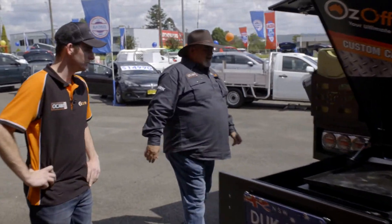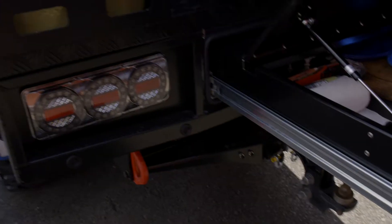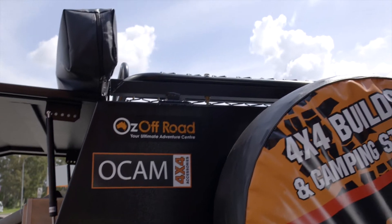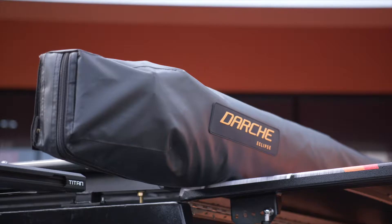We organised a good tow bar because we're towing the caravan - we've got the Hayman Rees X bar with recovery points incorporated, three and a half tonne rated. It's got a couple of jerry can holders on the back of the canopy. On the roof of the canopy we've got the OCam Tradesman roof rack - a really good bit of kit. And we've got an awning - the Darche 270 Eclipse with the wrap-around.